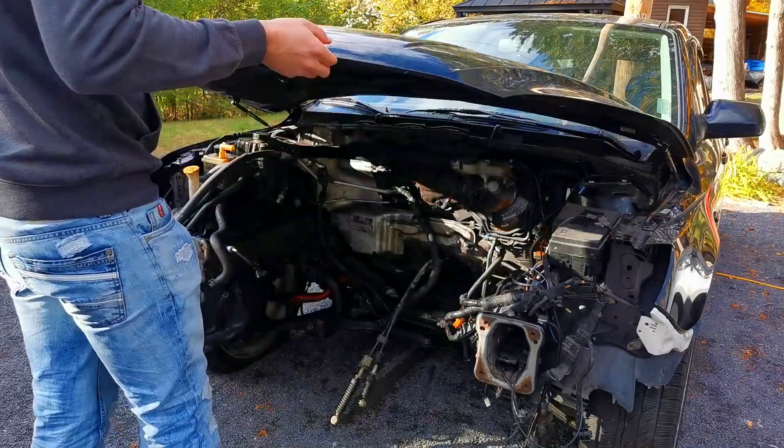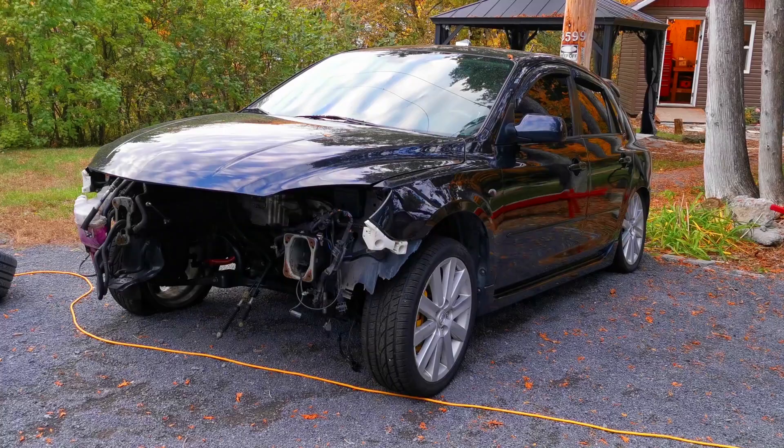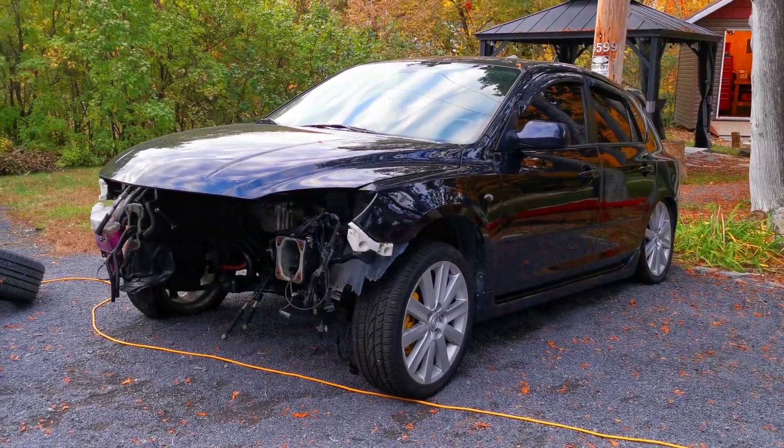The first thing you'll notice is that the car doesn't really have a front end to it, nor an engine or transmission. The Mazda Speed actually came with the front bumper, rad support, and front end. I do have those parts — they're just not installed because the previous owner took them off to remove the engine and transmission. But more on that later.